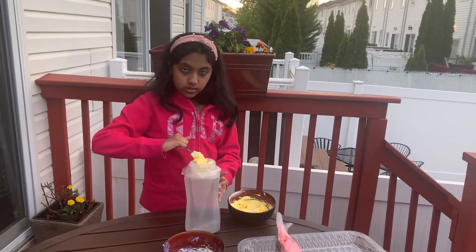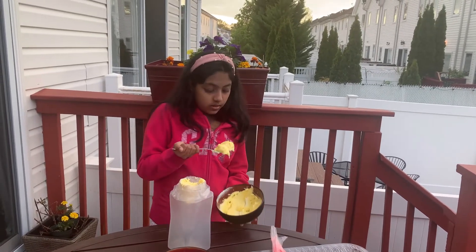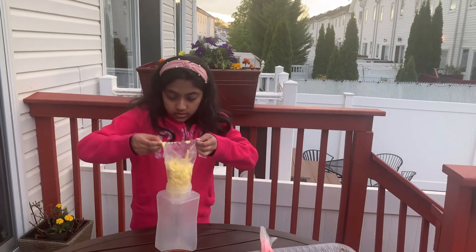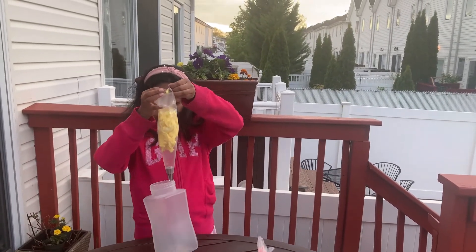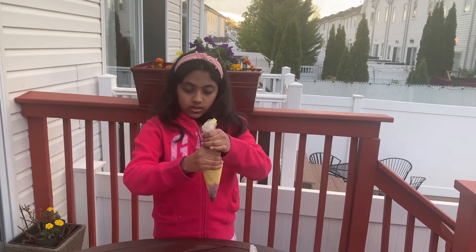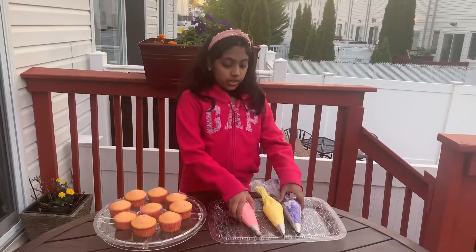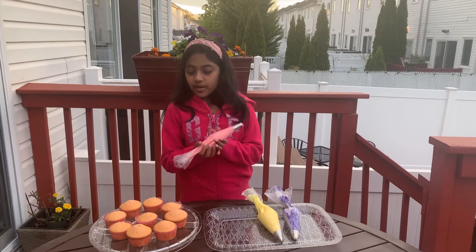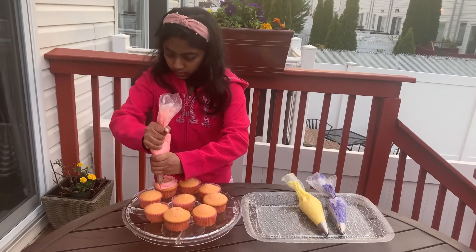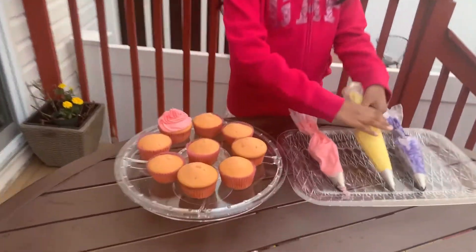Now I'm going to fill all three of the piping bags with the frostings. Now I'm going to do a yellow cupcake.